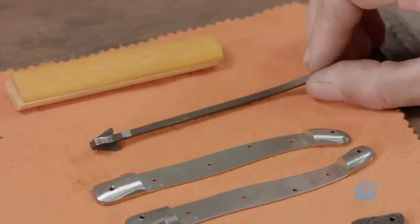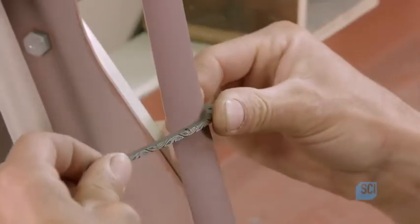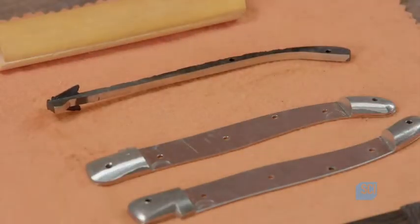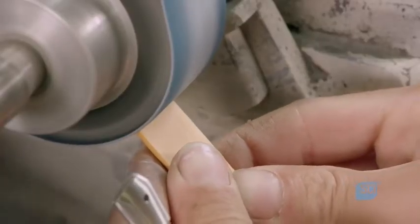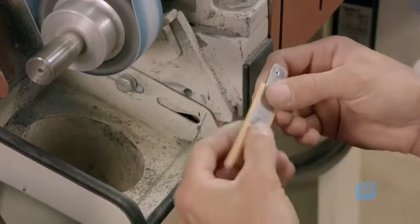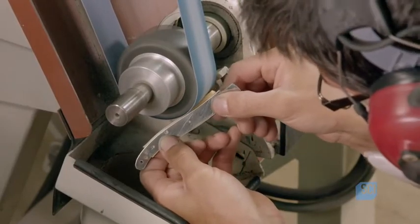All of the components for this Laguiole pocket knife are complete. The cutler uses a belt sander to give the spring a light sanding. Next, using the same tool, he begins working the bone handle components. With the framework of the knife as a template, he carefully reduces both of the components to their required dimensions, achieving a perfect fit.